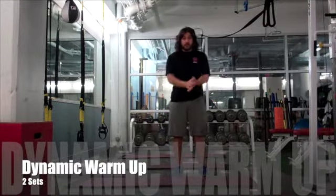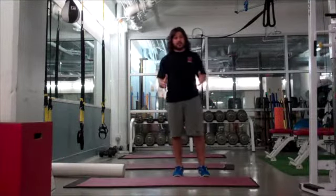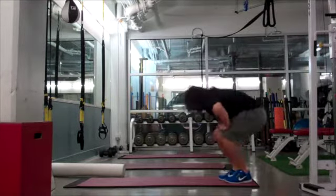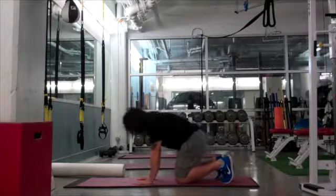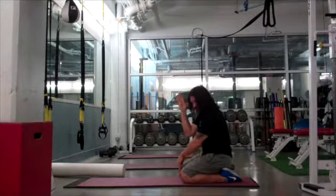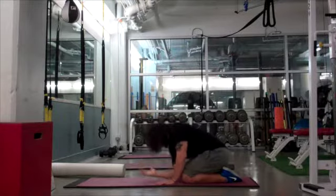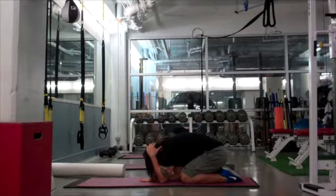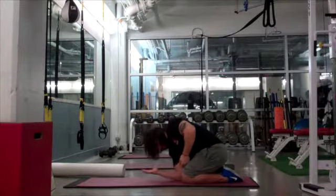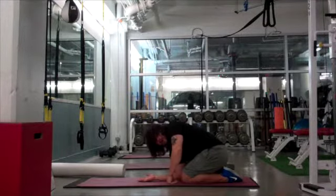Alright everybody, here we go. We're going to go ahead and get a warm-up now. We're going to start out with a Child's Pose and a T-spine rotation. Your elbow goes in between your knees. As you open up, you press your elbow into the ground.